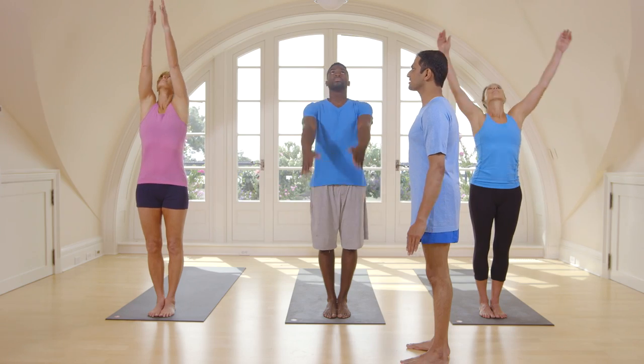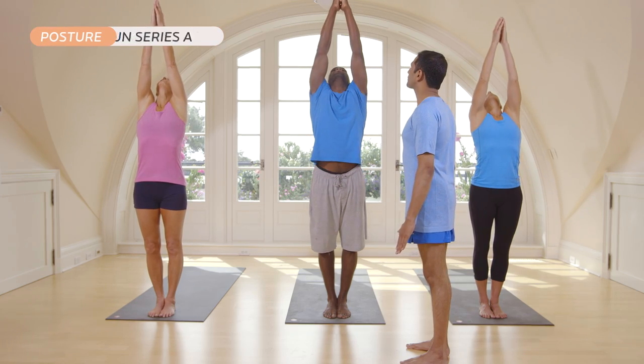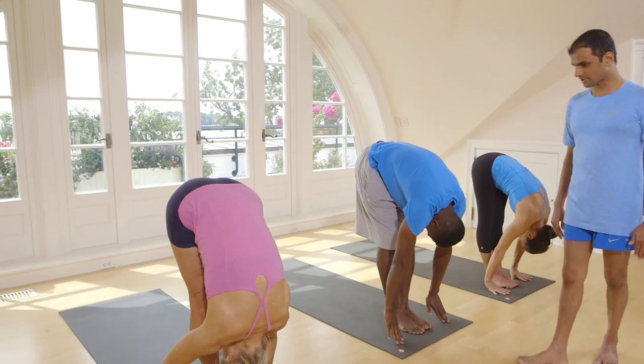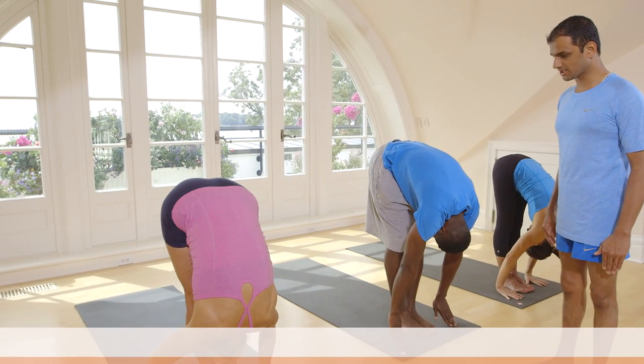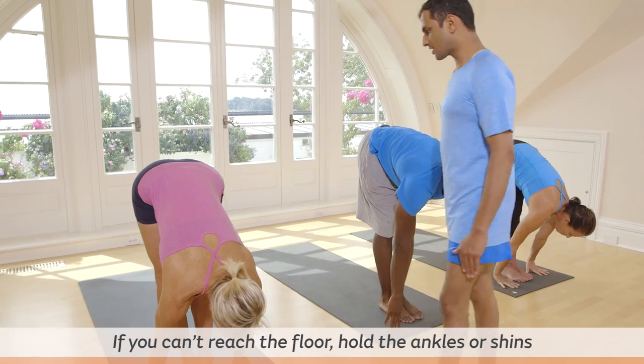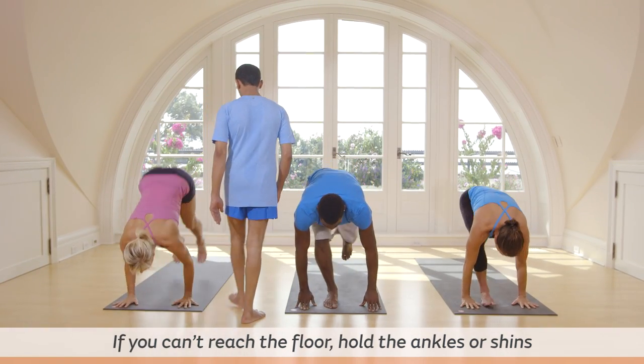Inhale, take up your hands. Exhale, come down. Try to touch your head to your knee. Inhale, lift your head up. Exhale, step back or jump back.